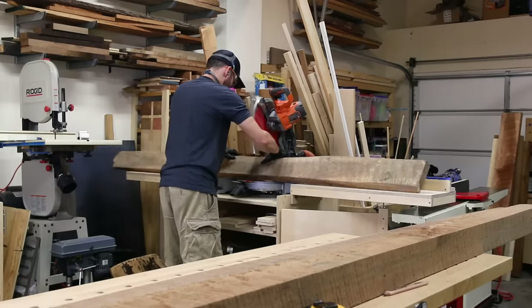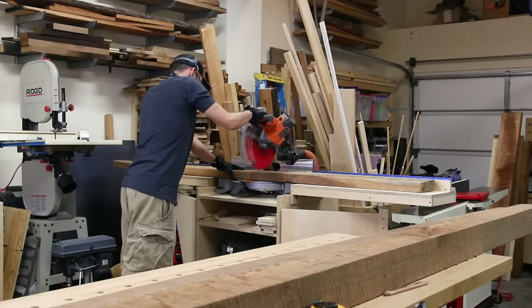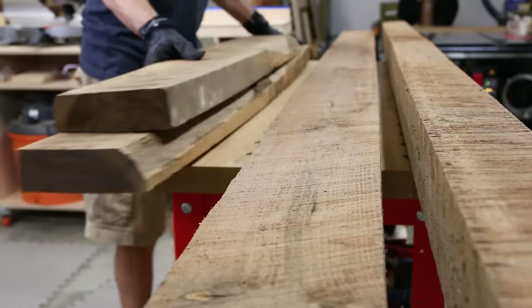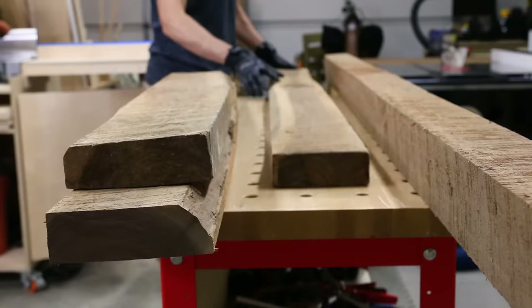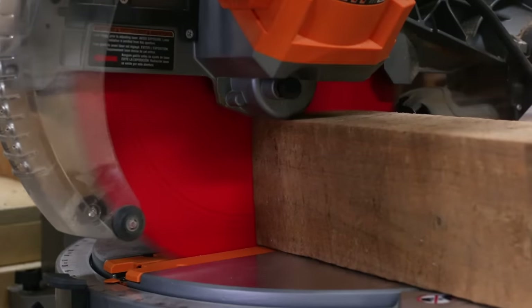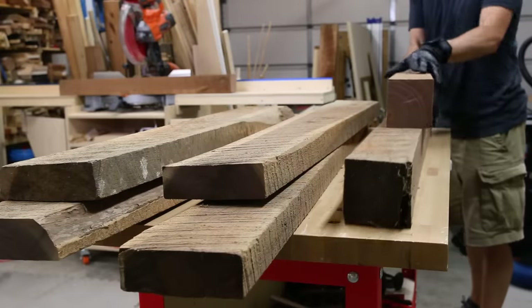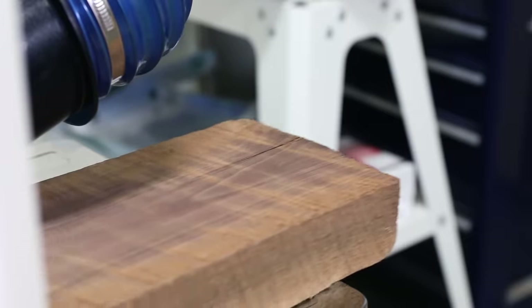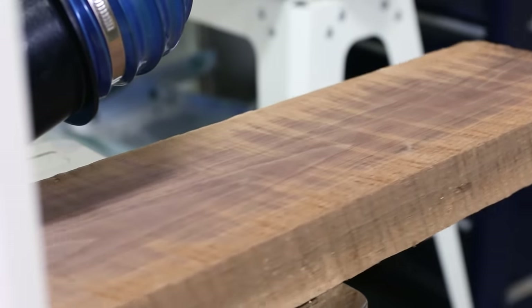Now even though this wood is walnut, which is a beautiful wood, these boards were rough — lots of sapwood and knots — so I did my best to work around the defects and get some decent pieces out of these 2x6s and 4x4s. After cutting the boards to rough length I started off the milling at the planer to see what was lurking beneath the dirty outer surface of the wood. After a few passes on each board I could see the awesome figure of the walnut and I could also see how bad of a shape these boards really were.